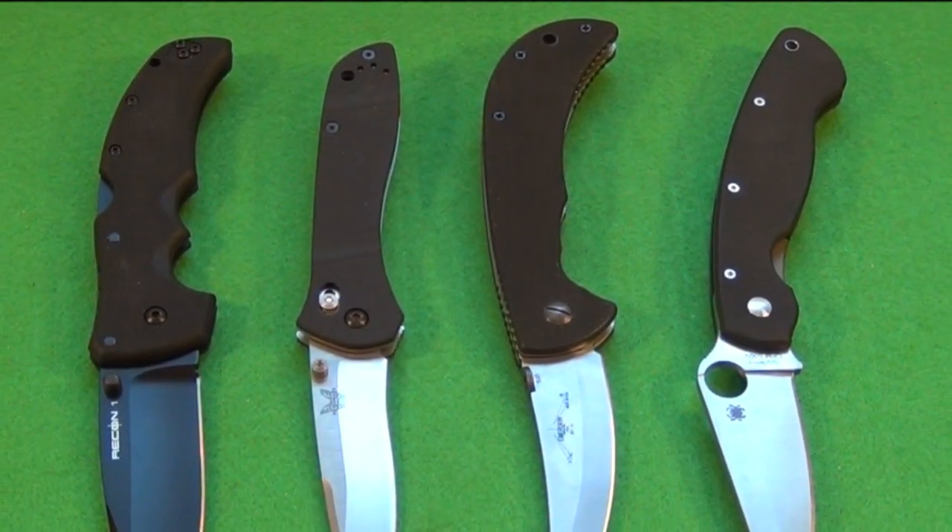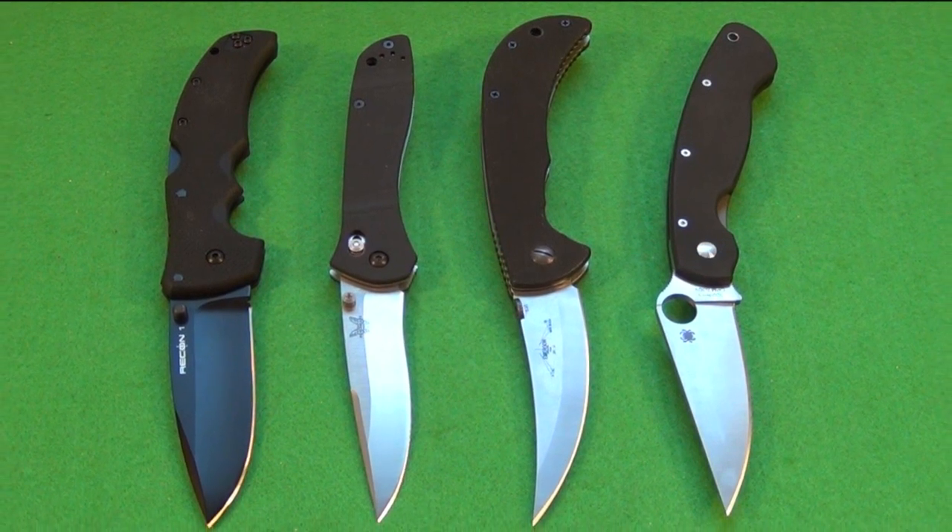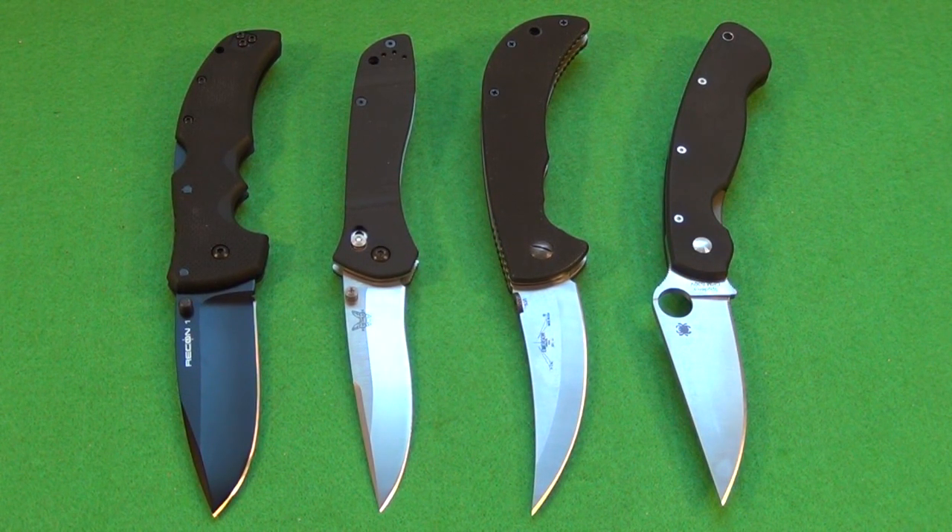Here is a size comparison with the Emerson Persian compared to some pretty popular tactical folders. On the right, the well-known Spyderco Military. Around four inches in blade length is a very common size for folders marketed as tactical folders — three and three quarters to four inches is probably the most common size range for this type of knife. Next to the Persian on the left, the Benchmade 710, and on the far left, the Cold Steel Recon 1 spear point model. The Persian is very similar in overall length and blade length to these other popular tactical folders. It has a lot bigger handle than the Benchmade, but the handle is roughly comparable to the Recon 1 and the Spyderco Military.